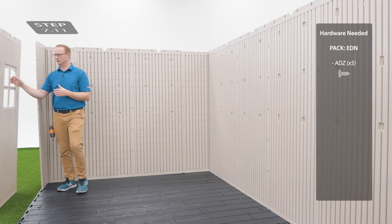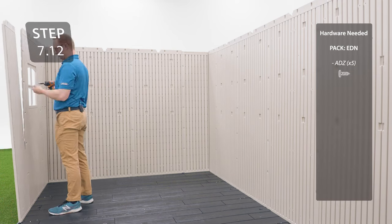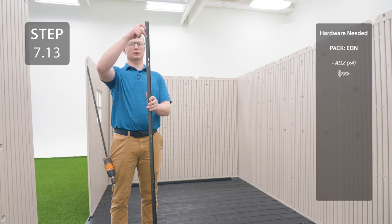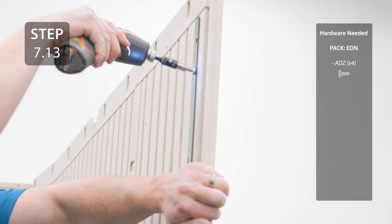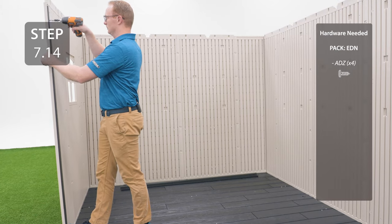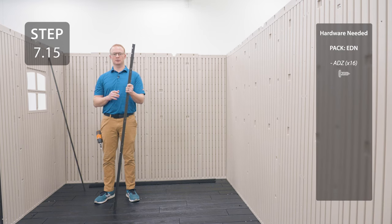Add the other window wall panel next to the previous panel. Now you can add the final narrow panel. Add the wall supports to the narrow wall panels making sure that the two holes that are close together go at the top. The hole at the top will not get any hardware. Add a wall support to the channels on the window panel using the same method as before.